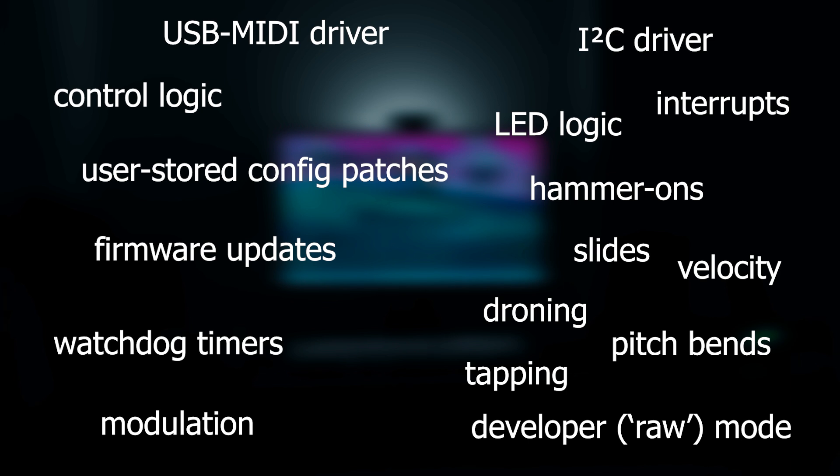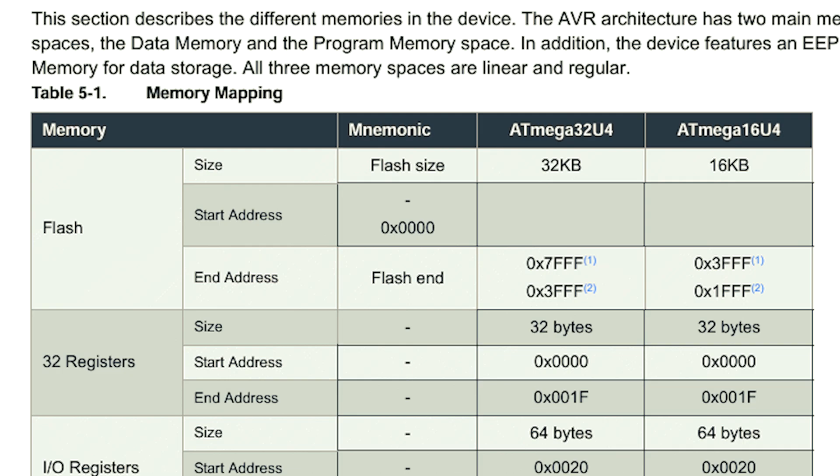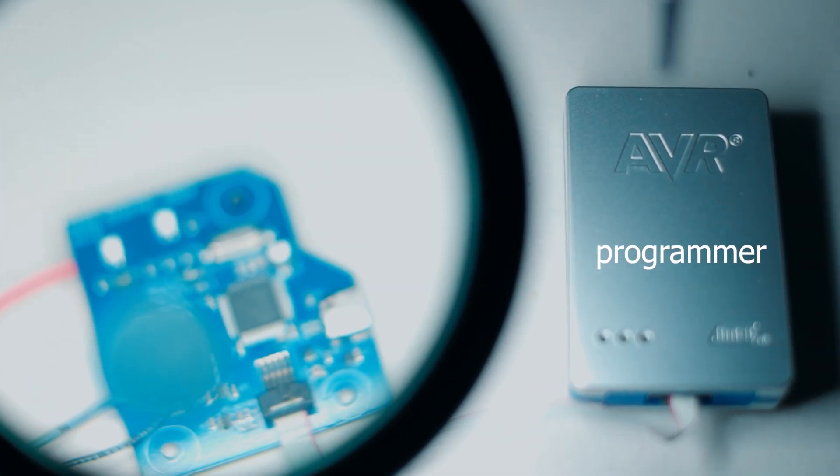I'll spare you the part where I write 10,000 lines of code. Now it's time to compile the code and write it to the flash memory inside the chip by connecting the programmer to the board and hitting start in the IDE.